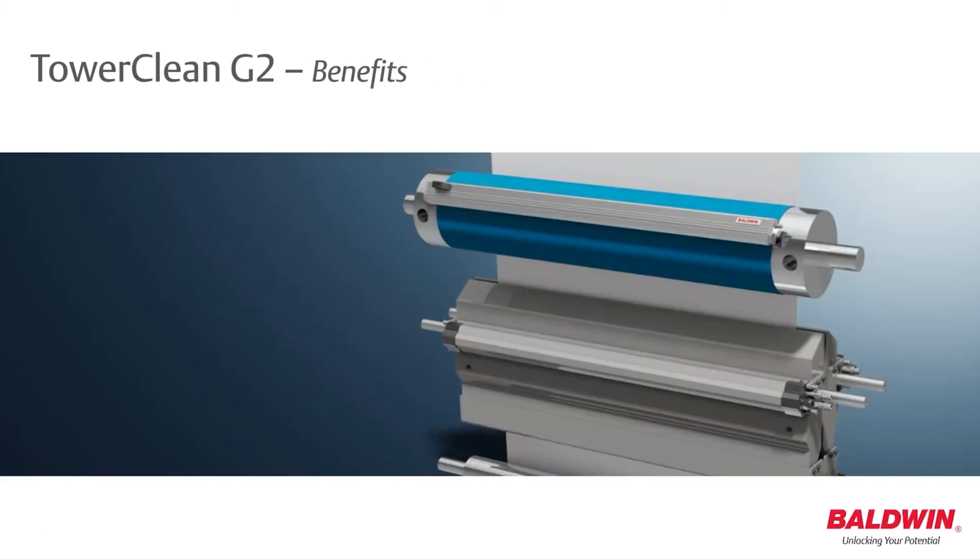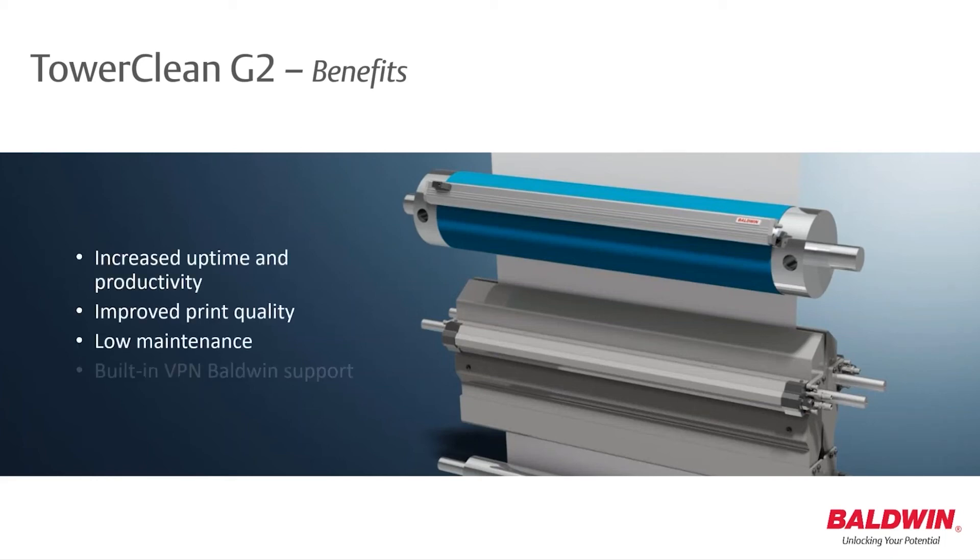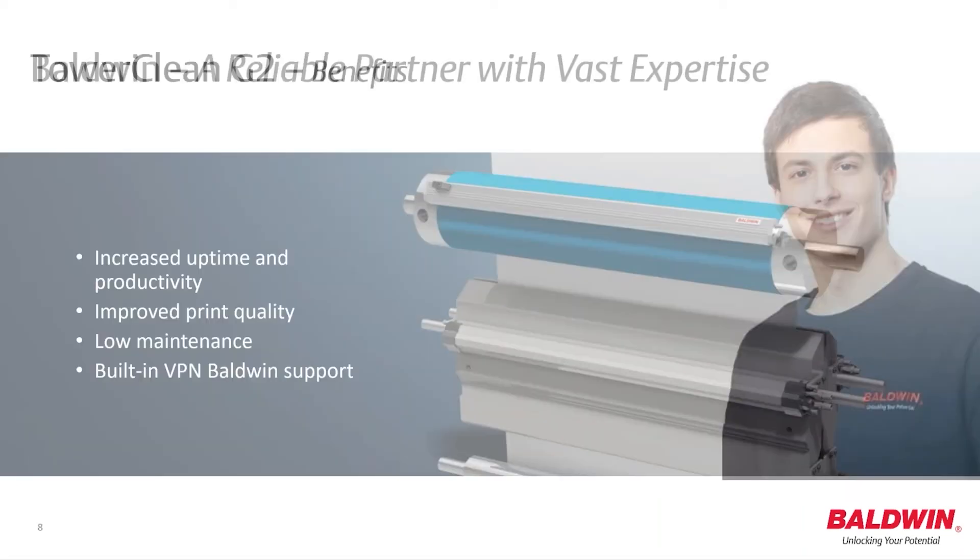To summarize, the TaroClean G2 cleaning system is an excellent complement to the Balwin Impact Fusion and Prepack product lines. It increases your productivity and print quality with low maintenance needs and the added benefit of built-in VPN Balwin support.